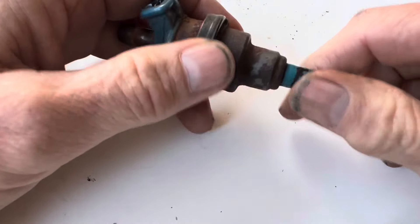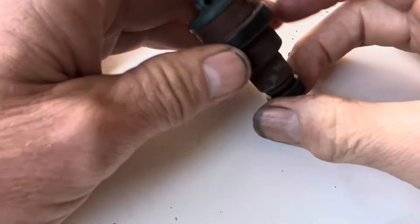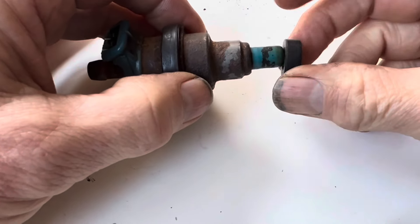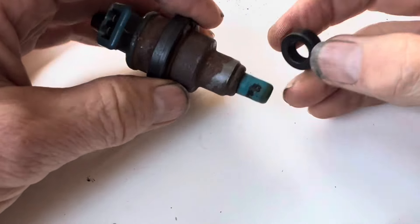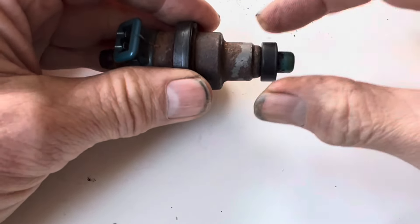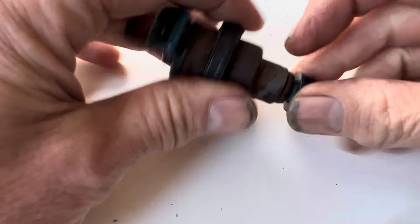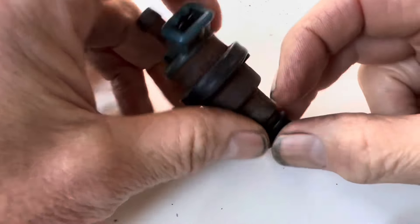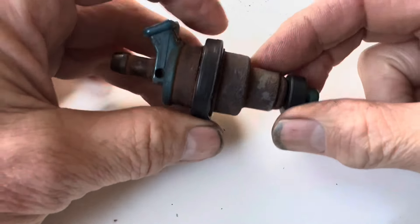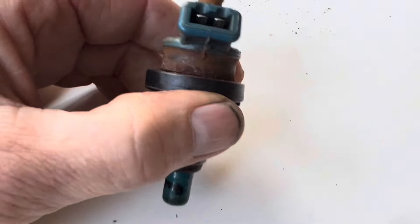Another common problem is not so much with the injector itself but with the injector seals. These seals seal the injector against the engine block and they come in a variety of shapes and sizes. From Mr. Injector they'll be round, but you can still get the original top-hat shaped seals. If your seals are leaking you'll be drawing in air, which gives you a rough idle, a stumble, and you'll be running the wrong air-fuel mixture, leading to all sorts of other issues.